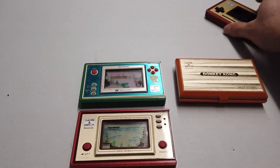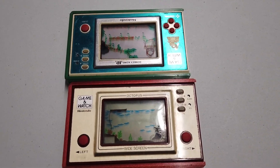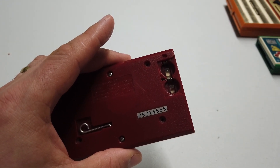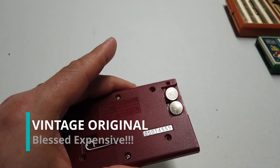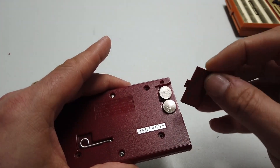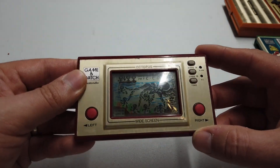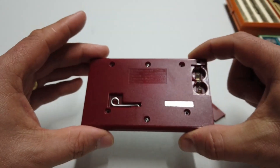These Nintendo Game & Watches have got problems. This one's fine, this one's pretty good, but these two here don't work properly. It's time to take them apart and fix them. Octopus — I found this for about 60 pounds on eBay. I went ahead and 3D printed my own battery cover for it, and they work an absolute treat. Octopus has some issues though — it sort of works and then it doesn't. Let's fix it.